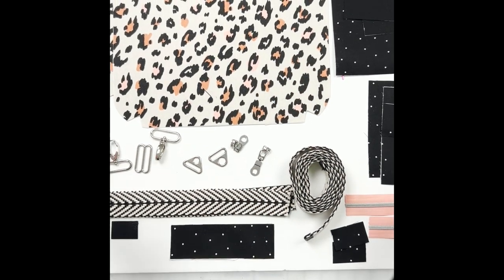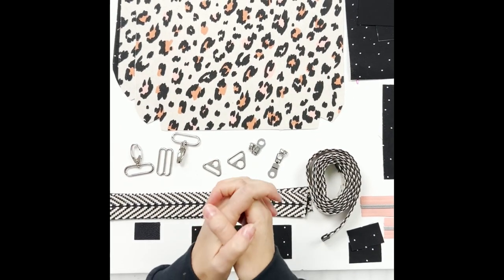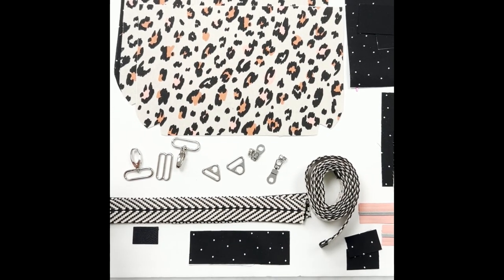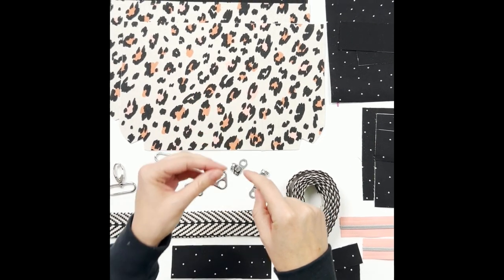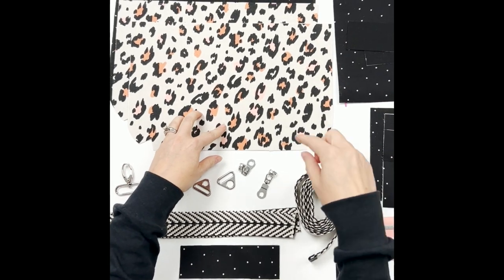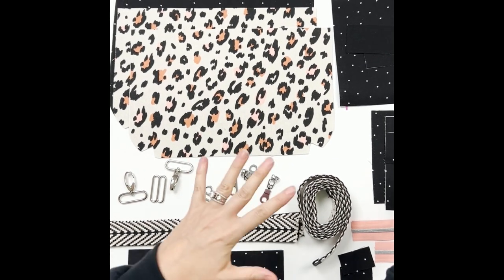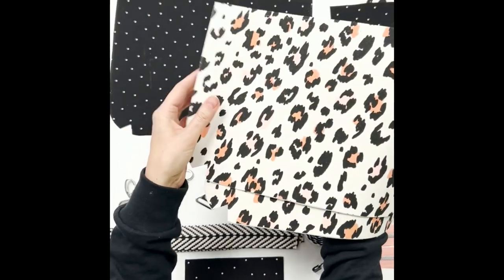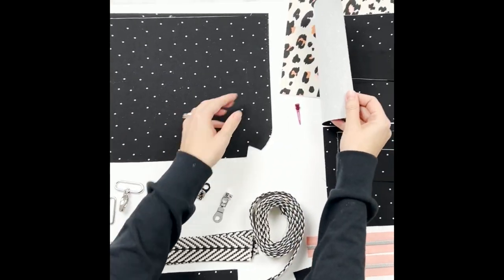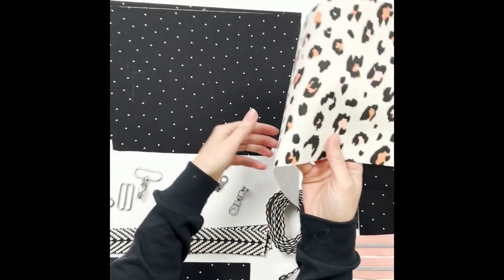Gather your supplies and come sew this with me today. I've got all my pieces cut and ready to go. When it comes to interfacing, that's personal preference, but my recommendation is if you're using quilt cotton or home décor weight for the exterior and quilt cotton for the lining, you'll still want a mid-weight interfacing for all pieces. I found SF-101 for all pieces was too floppy, so I added fusible fleece to my main body exterior pieces and the exterior back slip pocket, and used woven interfacing for all lining and accent pieces.